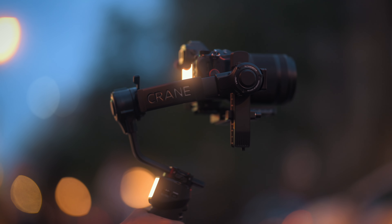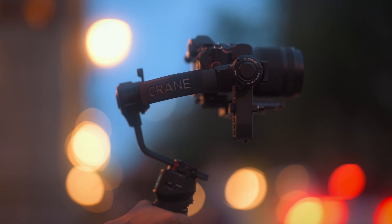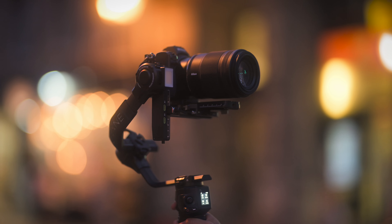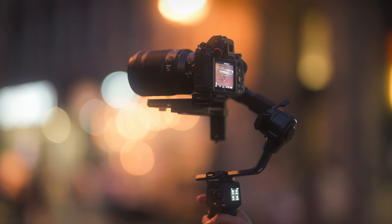I used to use the 70-200 a lot for cinematic B-rolls where I wanted the bokeh look and high compression, but I think this 85mm is going to be my go-to lens for those cinematic shots. Don't get me wrong — this is not a replacement for the 70-200, which is a very versatile lens. But after I got this lens, I have stopped using the 70-200.